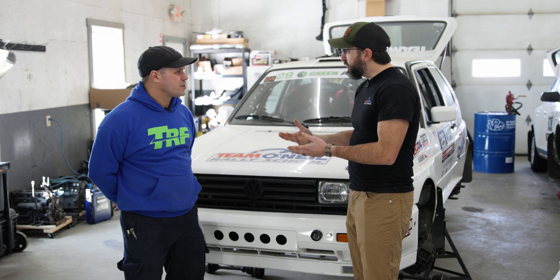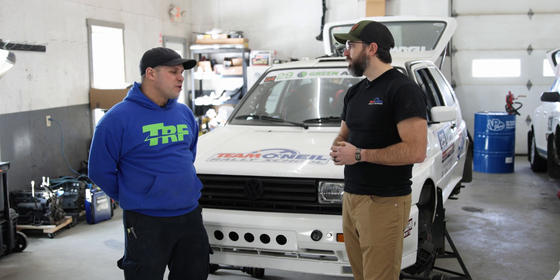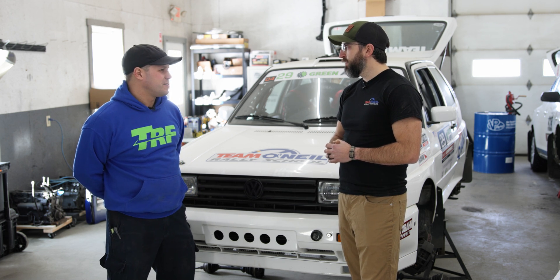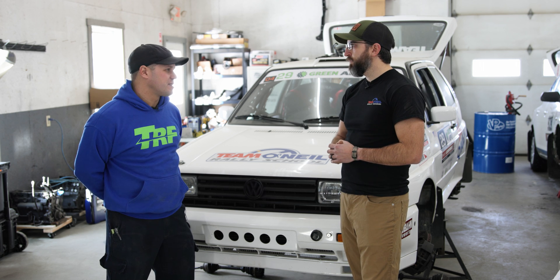What do you typically see when someone says they know a guy down the street that can weld? Those often end in disaster. I paid this guy pizza and beer and he built me a roll cage — is it great? Probably not what you're looking for. You're going to end up with challenges getting log books, passing tech, and ultimately being far less safe.